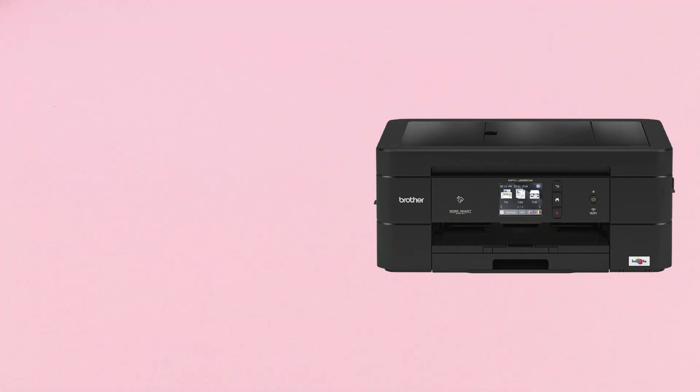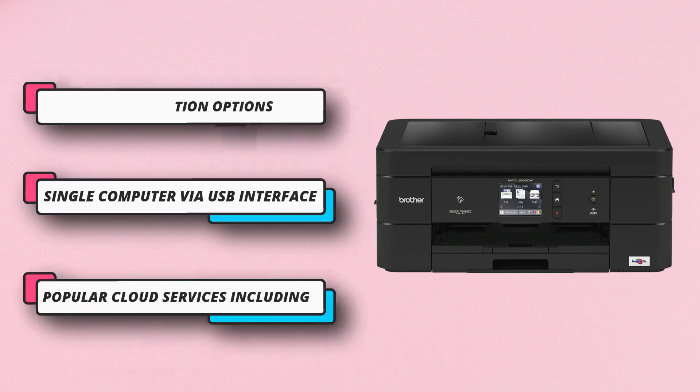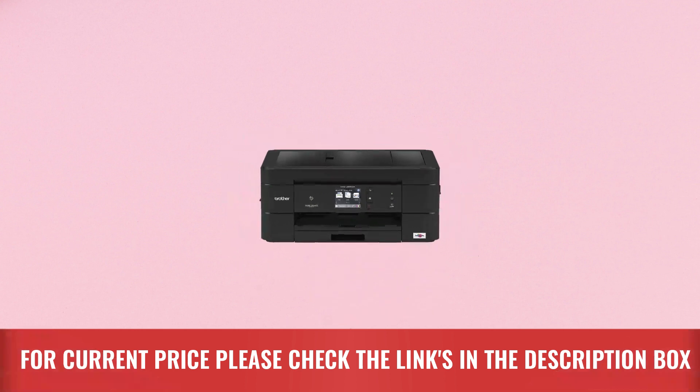This printer offers noticeable text and designs at a resolution of 1200x6000 DPI. Although it doesn't have a high printing speed like the other printers on this list. For current price, please check the links in the description box.